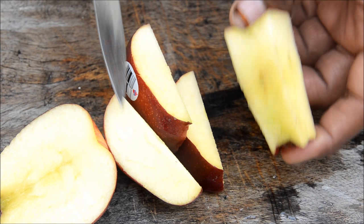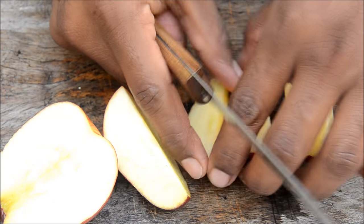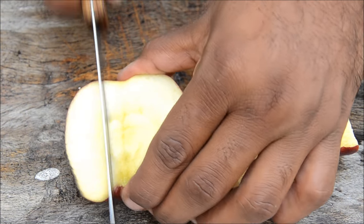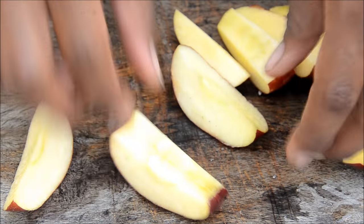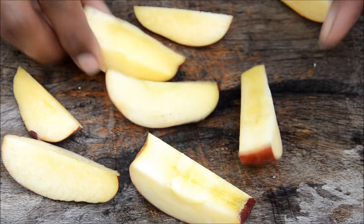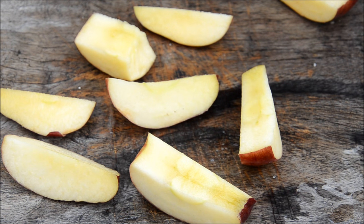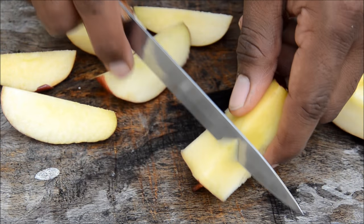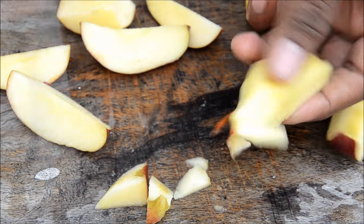Now you see you have got no seeds — really nice apple slices without any seeds, no disturbances. It's so simple. If you don't want to waste the flesh near the seeds, you can just cut it off, or if you don't want to waste time, just eat it off.